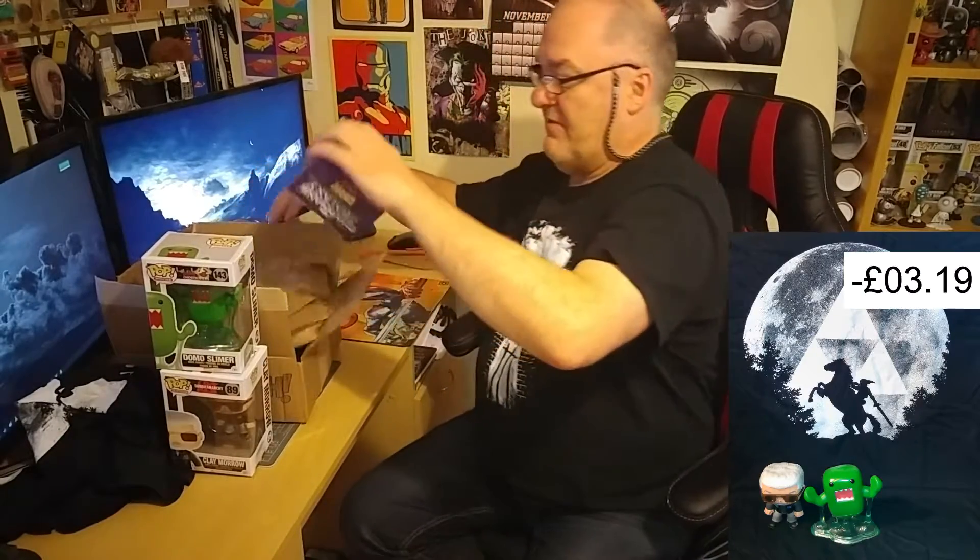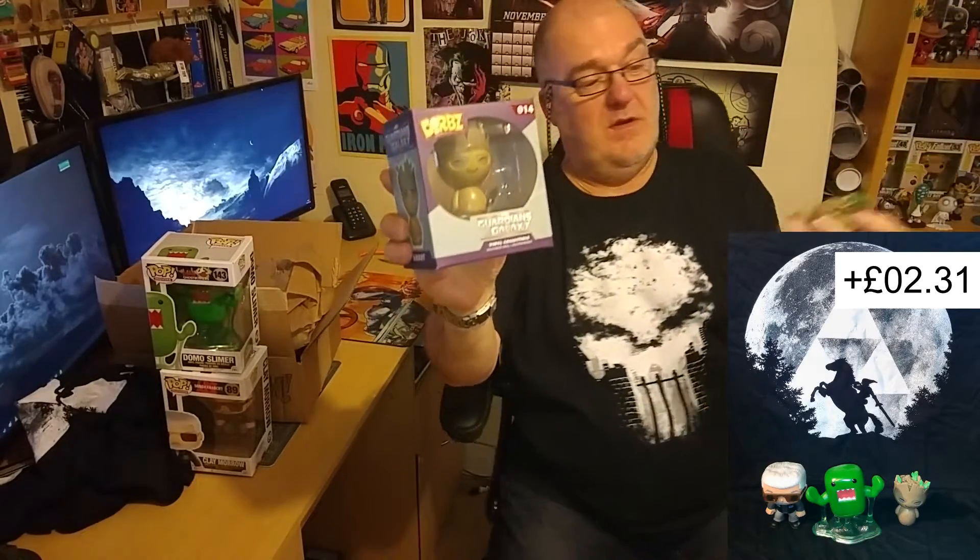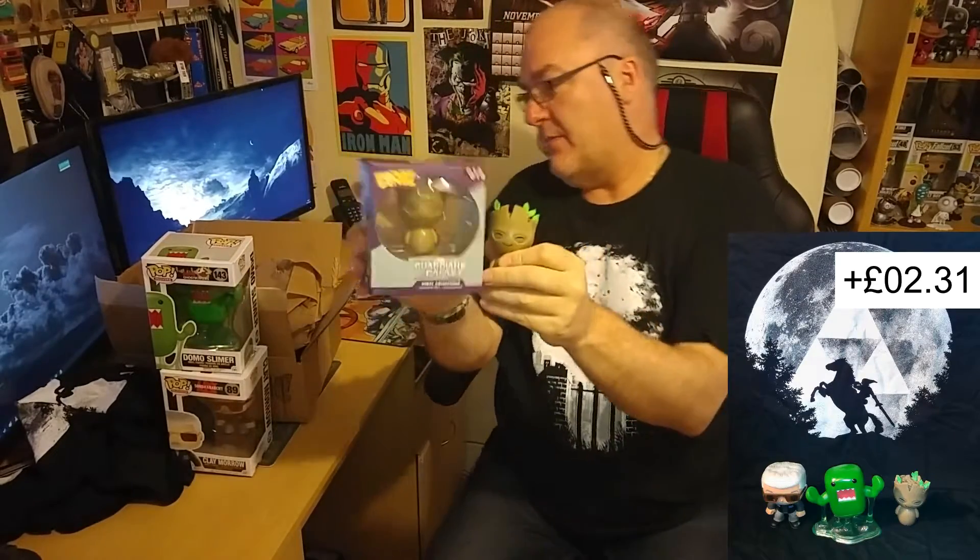My third and final one is a — God, it's a Galaxy — it's a Groot. I actually already have a Groot, so I now have two Groots and Groot stuff. Okay, so there we go with that fella.